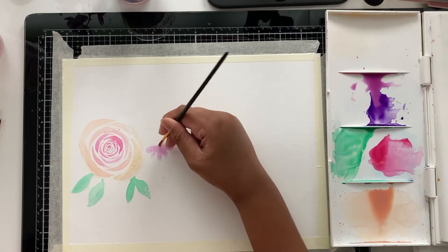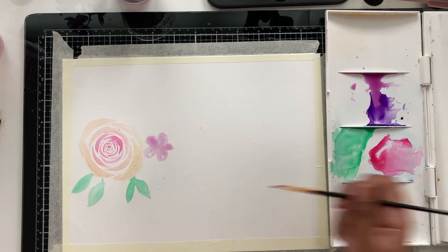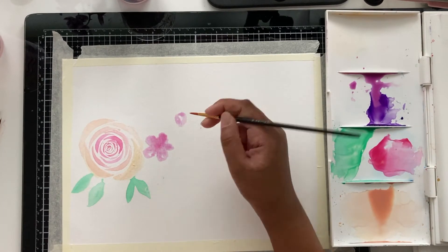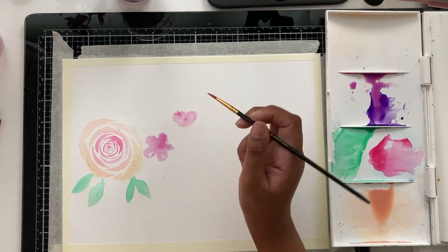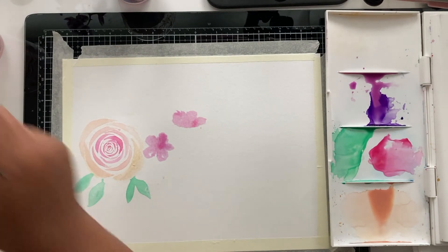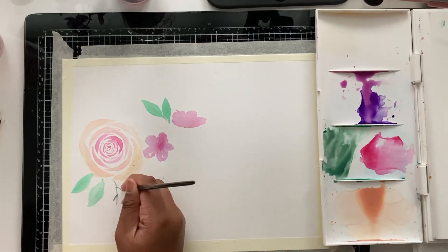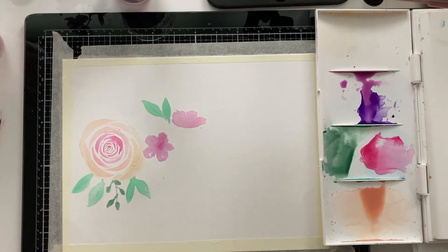Now over here I'm going back and making another type of flower. This time I'm kind of going in and doing little five-petal strokes — it's that simple. You just need five strokes going outward. I'm making one more petal but from the side view, so I'm doing three petals so it looks like the flower is seen from the side. Then I'm adding the leaves in.